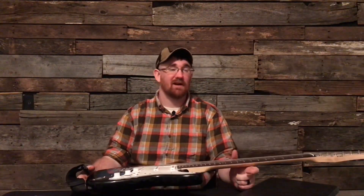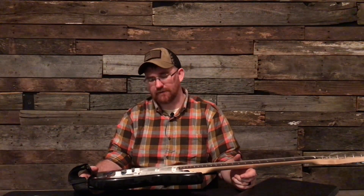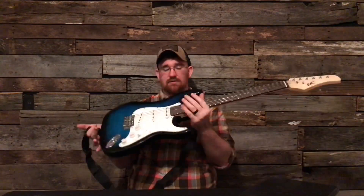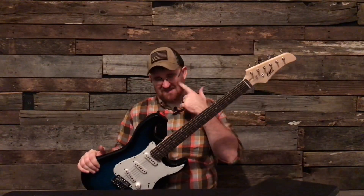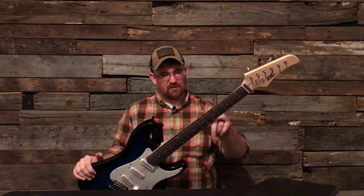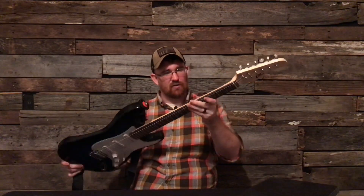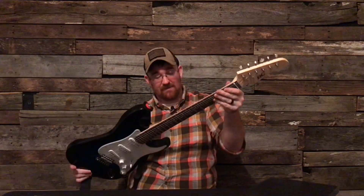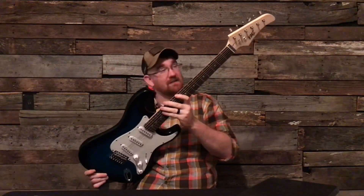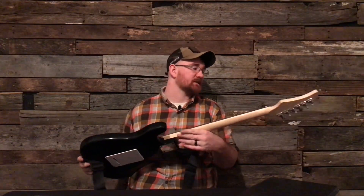If you guys want to know what a great beginner guitar is, just comment below and ask — I'll let you know. I hope you guys enjoyed this review; I didn't really enjoy it that much. I'm not even gonna bother plugging this thing in. It's so disappointing, really disappointing for what they ask for these. You can just see in the light how crappy this neck is — I've never seen a neck so crappy in my life. Alright, give it a thumbs up, hit the like button, I'll see you guys next time.